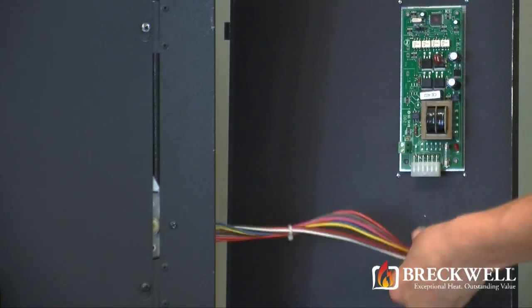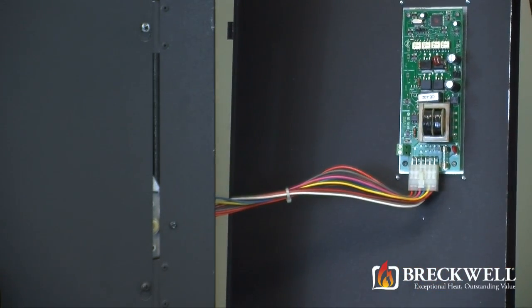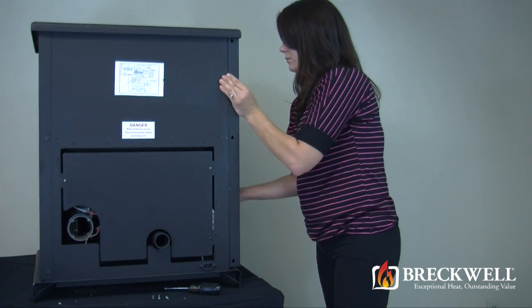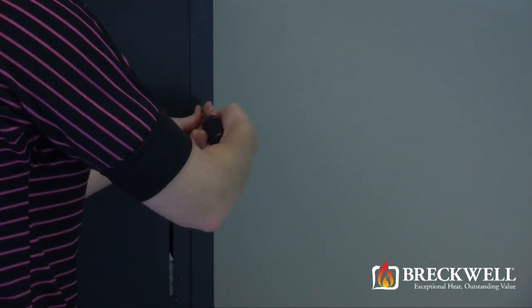Connect the Molex plug to the bottom of the control panel, making sure the retaining clip snaps properly. Once connected, you can now push the side panel back into place and replace the three screws securing it to the back side of the stove.